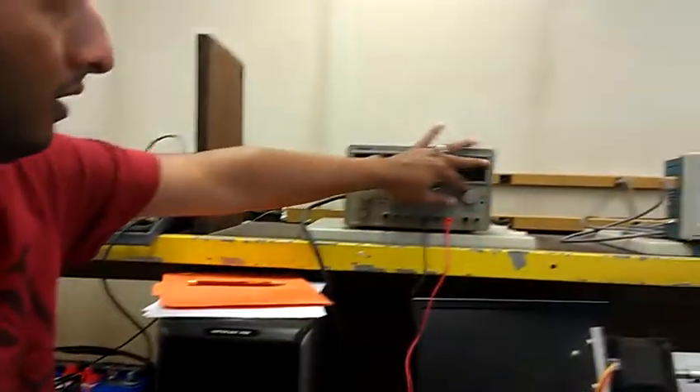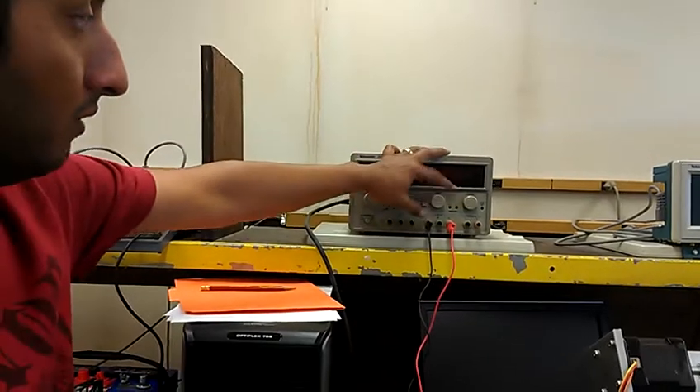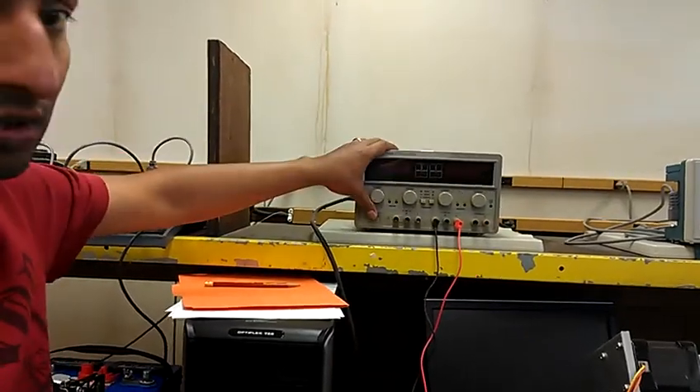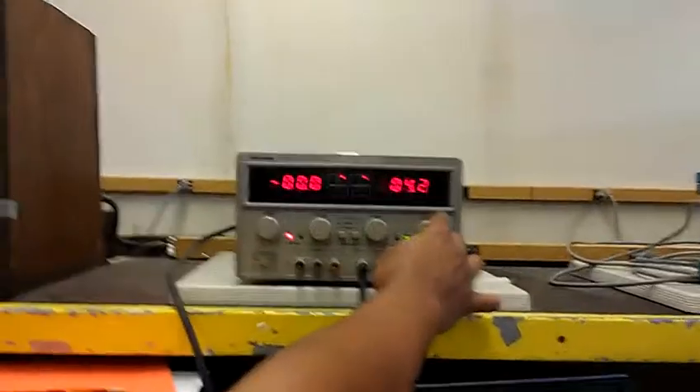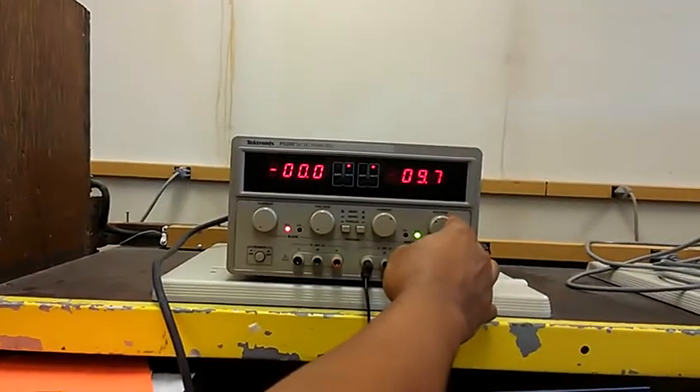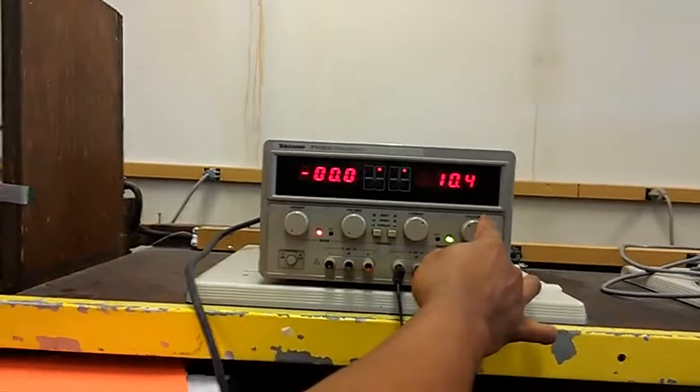Before you turn on the PLT device, you want to turn on the fan first. Shut everything down to zero in terms of voltage and current, turn it on, put up the current a little bit, and then start ramping up the voltage. You will see both fans start spinning.